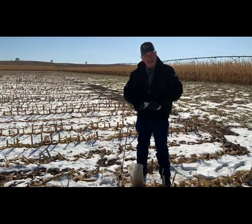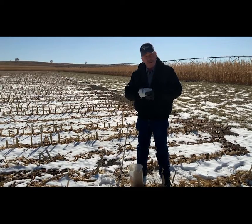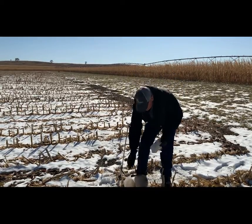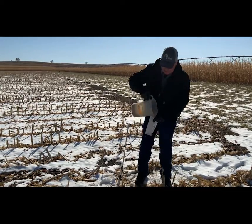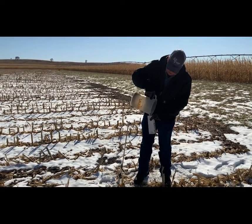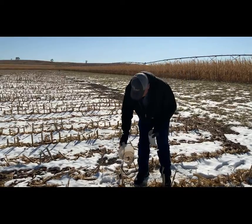We have a bag. What we're doing here is we have a pound of well-represented soil taken from that given area — either grid, management zone, or composite. Make sure to try to get it all in the bag so the lab gets a good test on it.